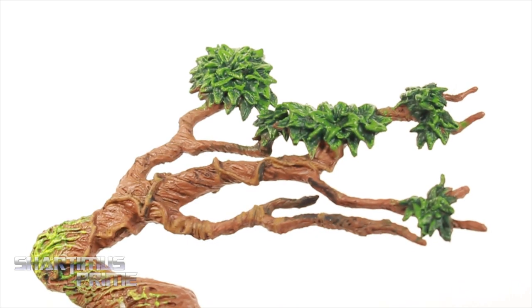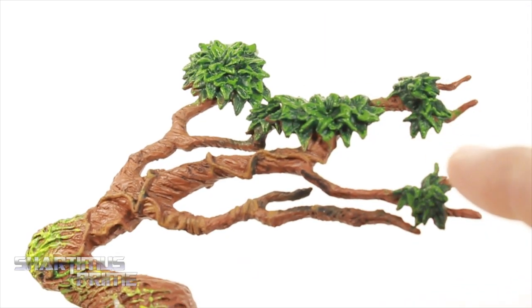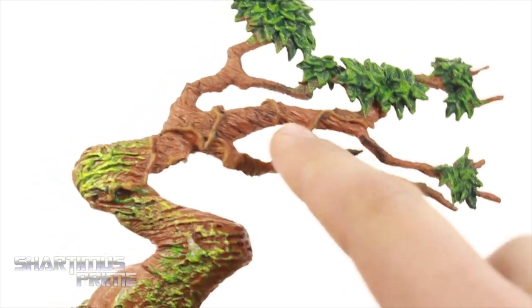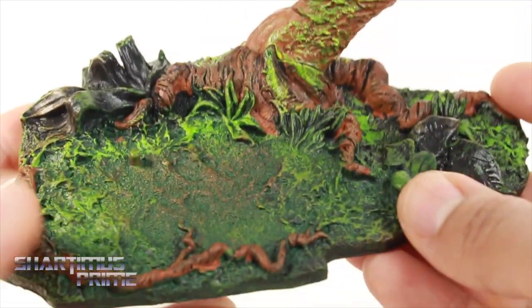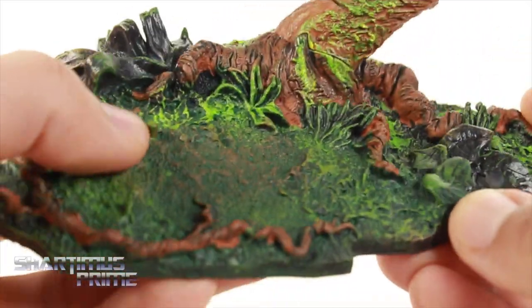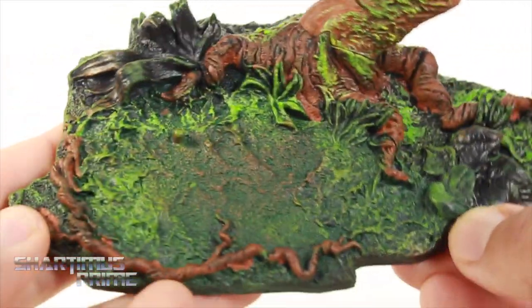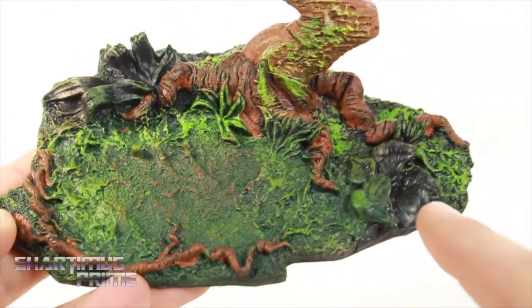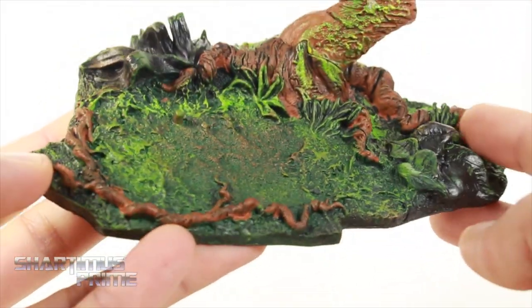It looks really good. You can see all kinds of different colors of green for the leaves. You get some green mixed in with the bark of this little tree, some moss growing on it and everything. You get one peg sticking out so you can have the figure standing on it. Looking at all the vegetation, it looks really good too. What they did here is very well done.